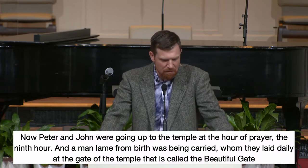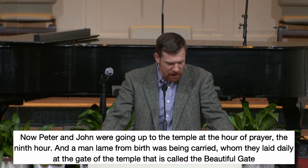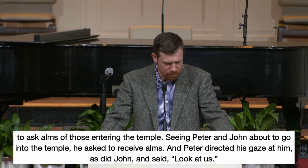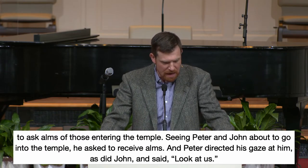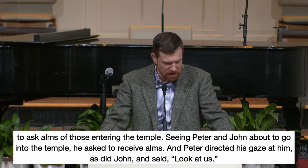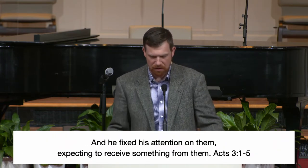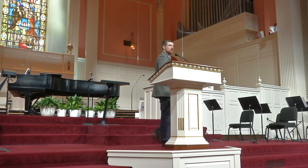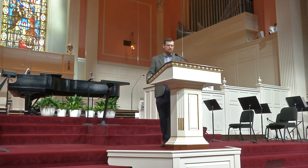Verse 1 of chapter 3: 'Now Peter and John were going up to the temple at the hour of prayer, the ninth hour. And a man, lame from birth, was being carried, whom they laid daily at the gate of the temple that is called the Beautiful Gate, to ask alms of those entering the temple. Seeing Peter and John about to go into the temple, he asked to receive alms. And Peter directed his gaze at him, as did John, and said, look at us. And he fixed his attention on them, expecting to receive something from them.' Now this is after Pentecost. So the power of the Holy Spirit has descended on the church. They're full of the Spirit, in community, giving to one another, sharing, praying, devoted to each other. And the apostles are on their way up to the temple, which I think is incredibly strange.